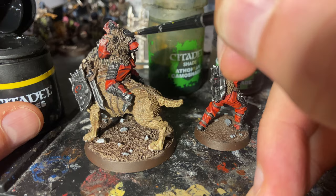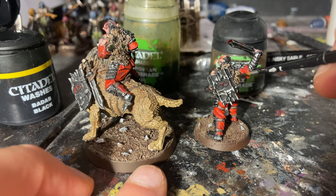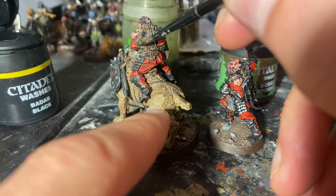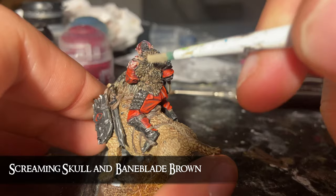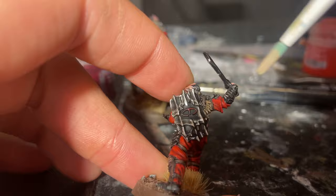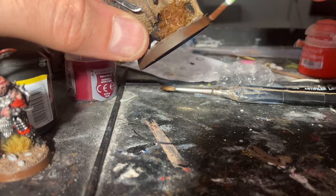Just before we call it done, I felt I needed to do more work on the fur on his back. This is a technique I've used in terrain building before: you add multiple different washes in blobs across the surface, then dry brush over it all in one colour once it's dry. It gives the effect of a varied, natural look — as if there are natural stains in the fur, or moss or mould growing in it — but the dry brush unifies everything. In this instance it was a dry brush of a mix of Screaming Skull and Bane Blade Brown, the same as the warg's fur. Then a few tufts and a dry brush of the base to fit in with the rest of the army.